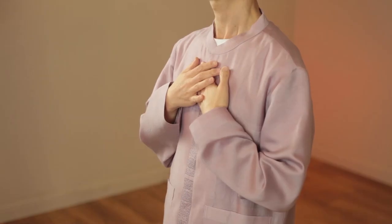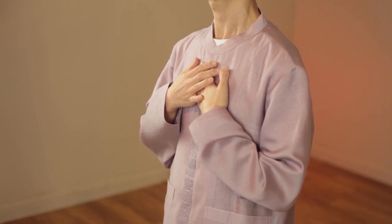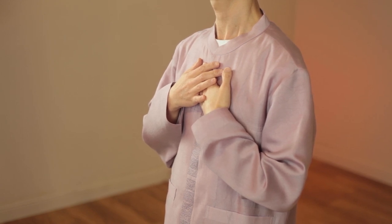With lots of love, say to yourself: 'Even though I feel a little bit anxious right now, I deeply accept myself. I can do it. I love myself.'